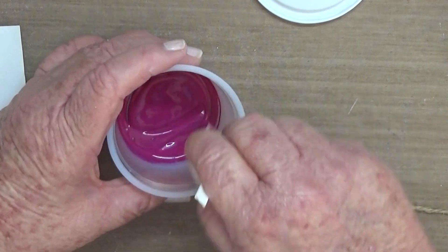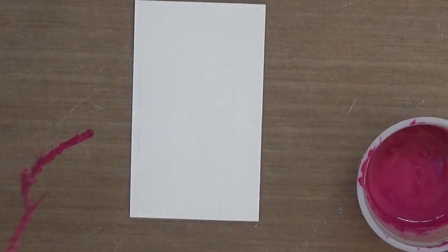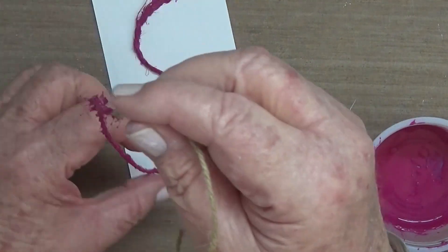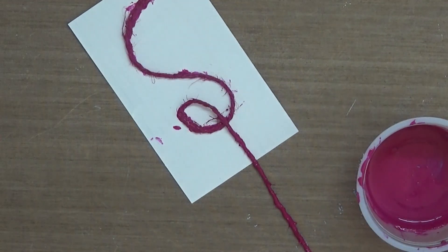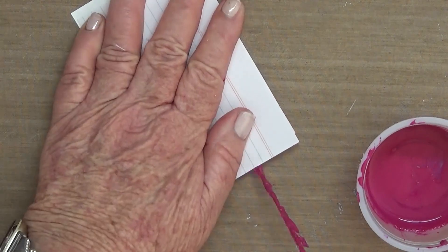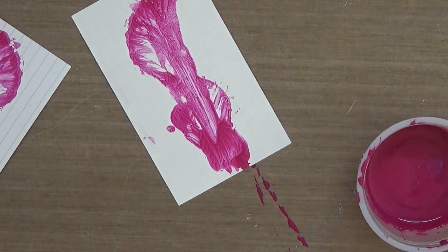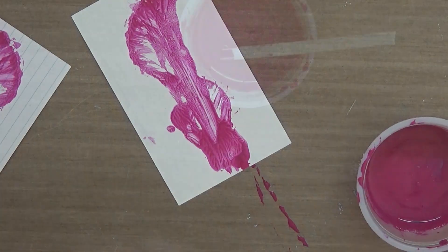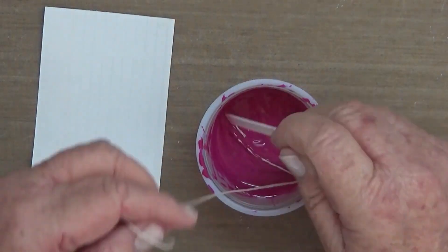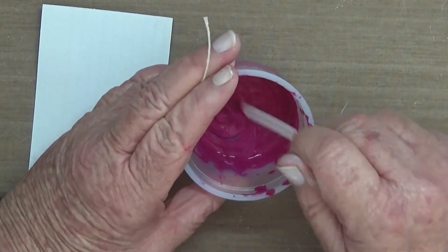I made a few cards using this technique — the string pull art. You don't want to see the first one. This is the same string as the first one; it was just too thick, and you'll see by this one it's not the best. So then I thought I'd try some thinner twine using the same mixture.